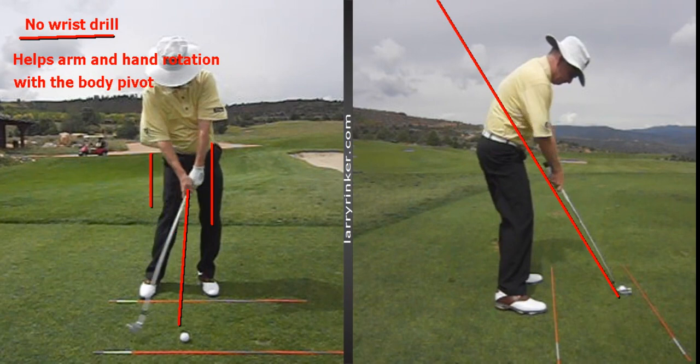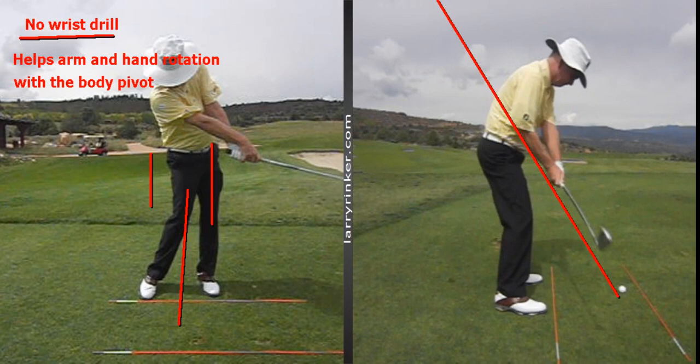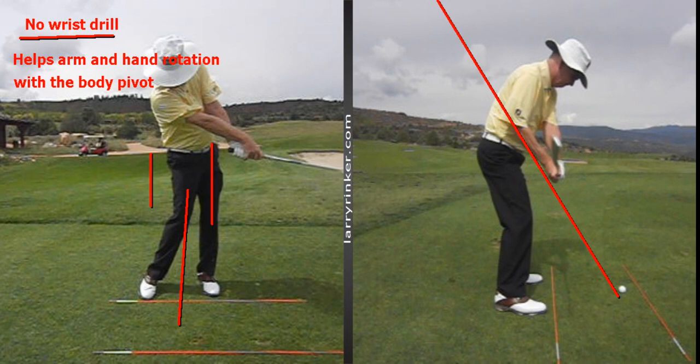My arms and hands are going to rotate through the ball as they go through — you can clearly see that my arms and hands have rotated through. So many people struggle with this, not getting rotation. The main reason is they're a little over the top of the plane.